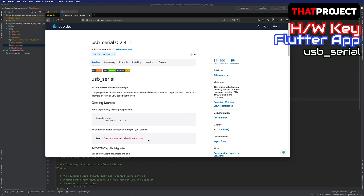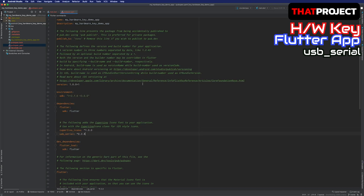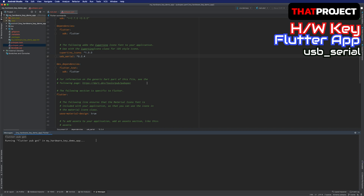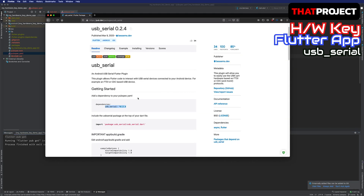I will add the USB serial package to my project. Go to your pubspec.yaml file and add the USB serial under the dependencies. After that, run pub get. There is a button in the upper right corner of the screen. Everything we need is explained in the description, so we can add it accordingly.